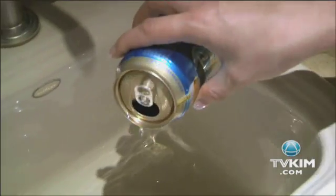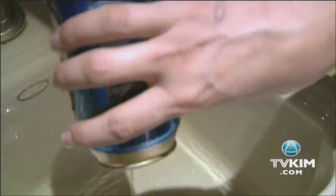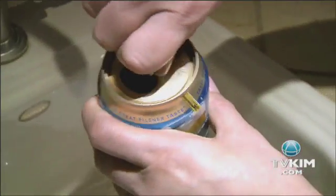First thing you need to do is get that beer out of the can. Rinse it thoroughly — you don't want your place smelling like a frat house, unless maybe you live in a frat house. Once it's dried, remove the tab.